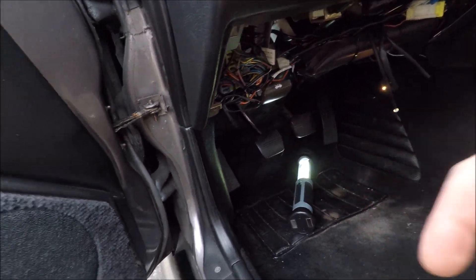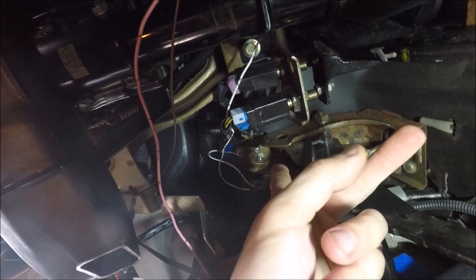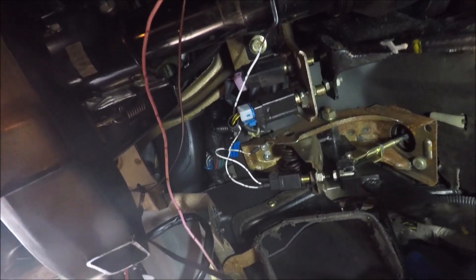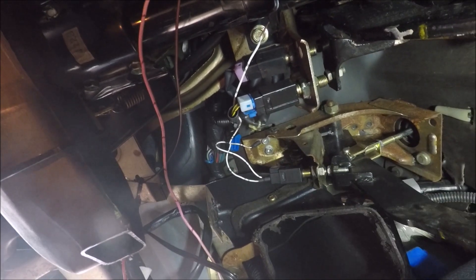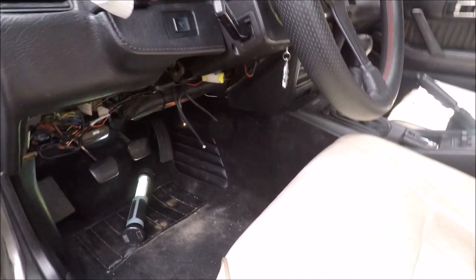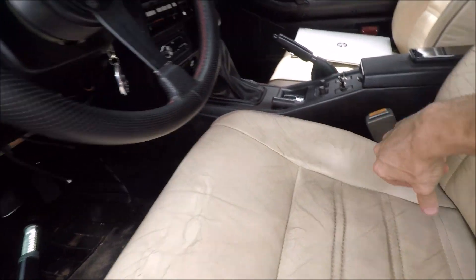I already installed the new one. If we look up here underneath the dash you can kind of see it right around this area — it's just that black plastic thing. It's basically an on/off switch for when the brake pedal is pressed and when it's depressed. With that finished, we can move on to the wiring.